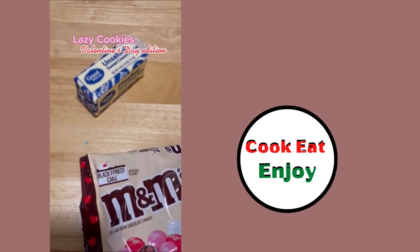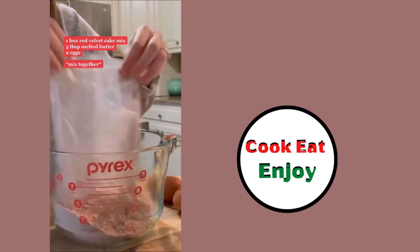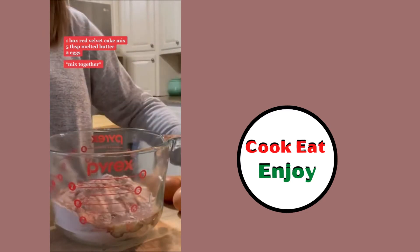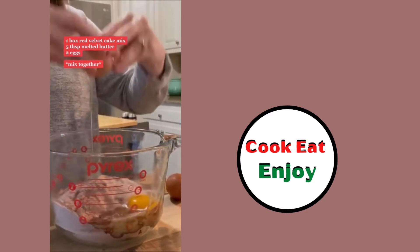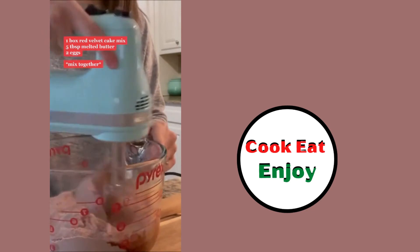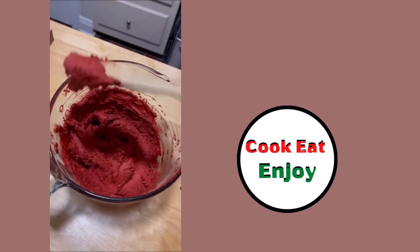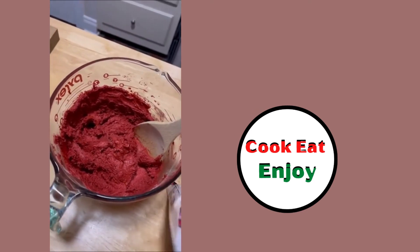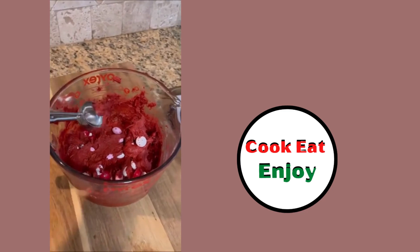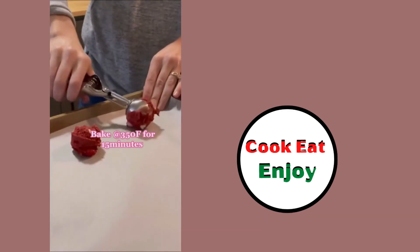Lazy Valentine's Day edition: red velvet cake mix, eggs, oil, butter — melted butter, make sure it's melted. Mix together — you can use a hand mixer to make it easier. Add the valentine M&Ms, mix it up, scoop it out with an ice cream scoop or melon ball scooper. Bake at 350 for about 15 minutes.